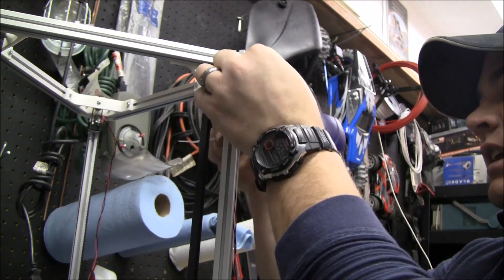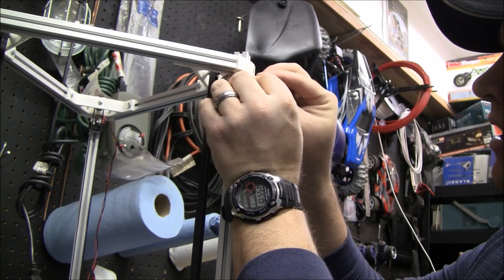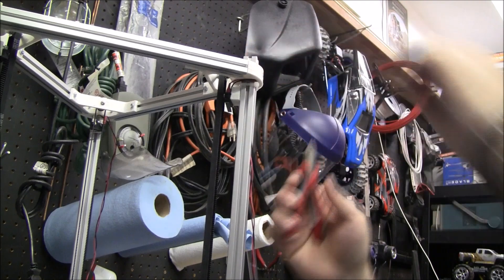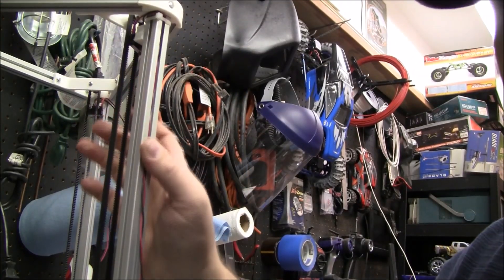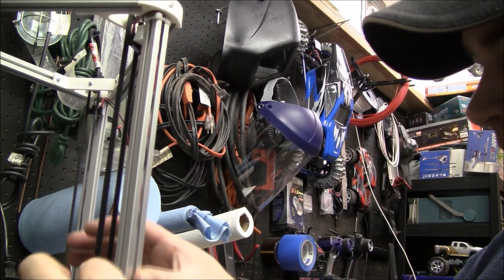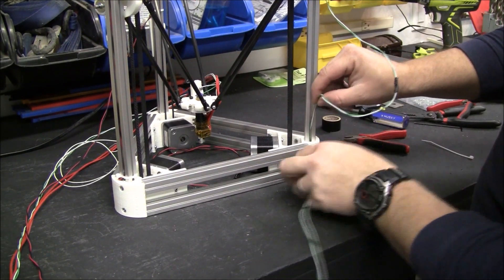I'll try to clean up these wires. I'll put them in the track. I'm trying to hide these wires so I actually pulled it down through a little hole here.